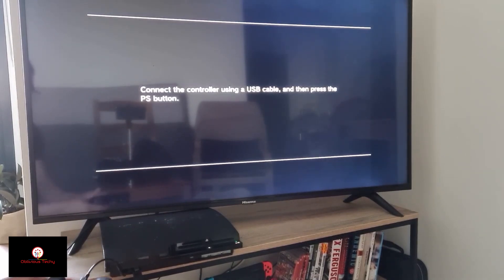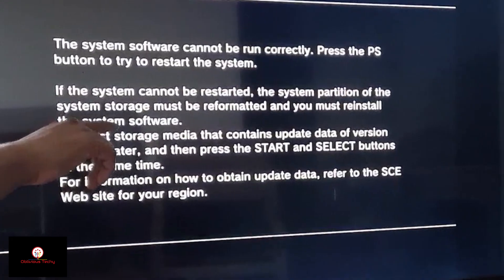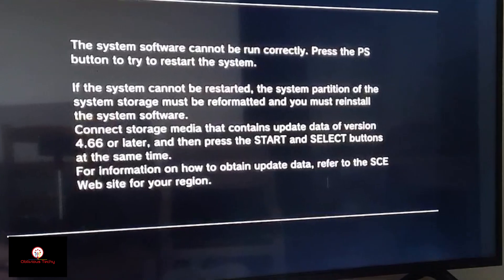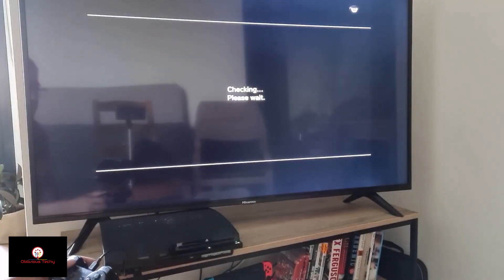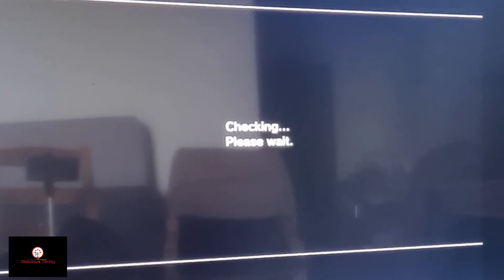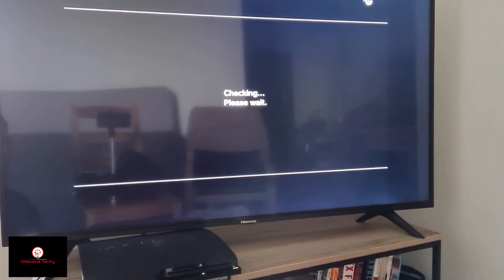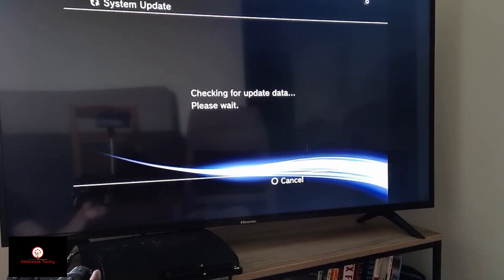I'm going to connect my controller and press the PS button. It says press the Start and Select buttons at the same time.